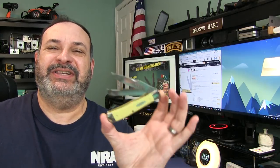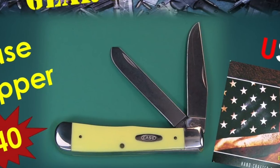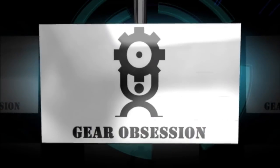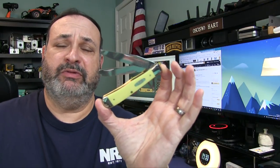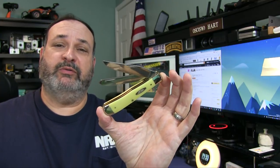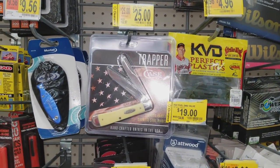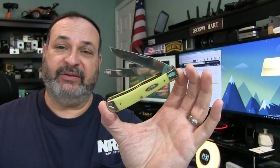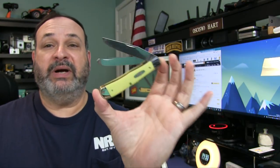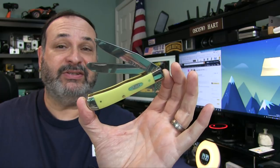Fred here, welcome back to the Gear Obsession channel. Today we're going to be taking a look at a classic — the Case Trapper. It's by pure chance that I'm reviewing this, because the other day I was walking around my local Walmart and in the sale or clearance section this guy was there for an amazing low price of $25. So if you go into your brick-and-mortar Walmart store you might be able to find the synthetic yellow handle Trapper by Case for $25.